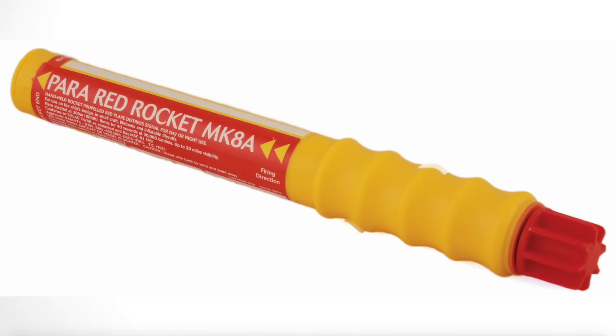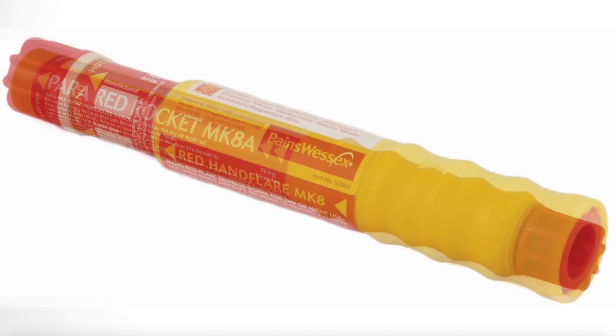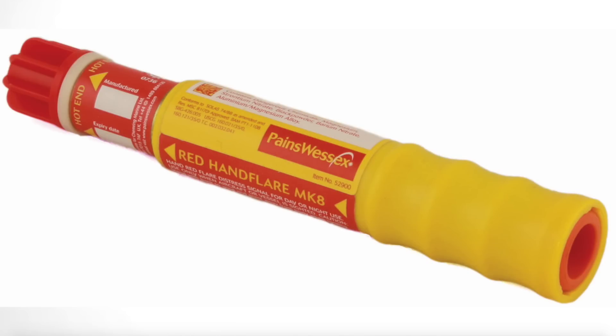The grab bag has fundamental survival tools in it: pyrotechnic flares, paddles, and anti-seasickness tablets. It contains survival tools, things to aid your recovery such as visual aids, but also things to make you more comfortable in the life raft as well.